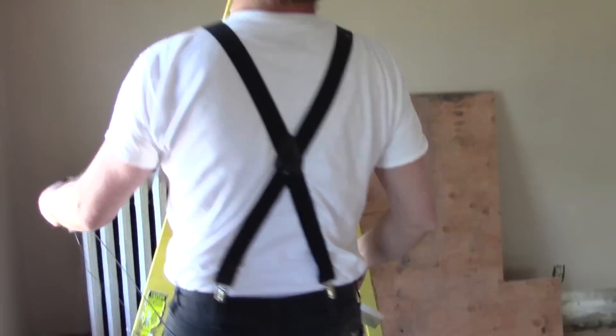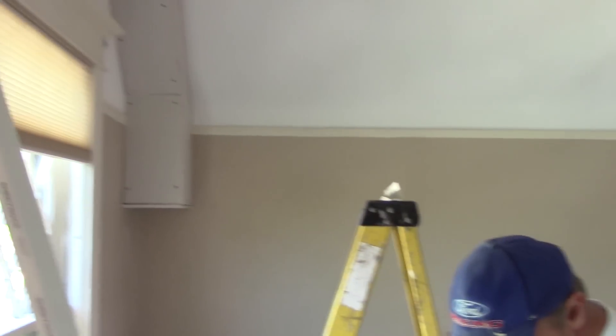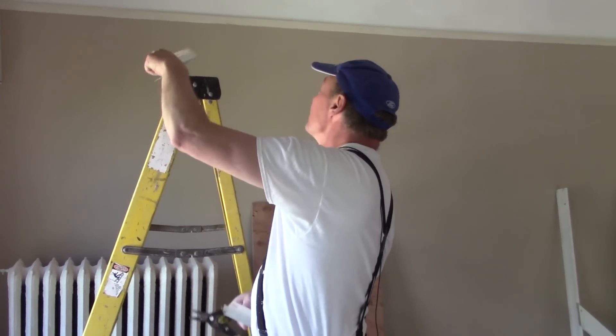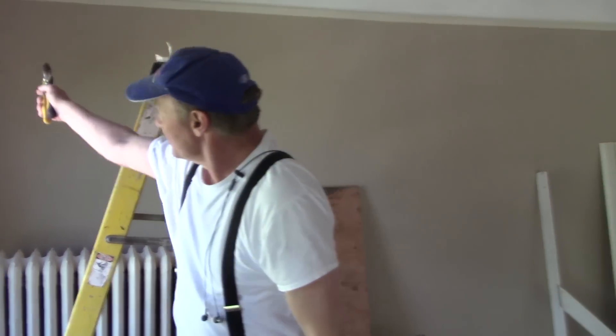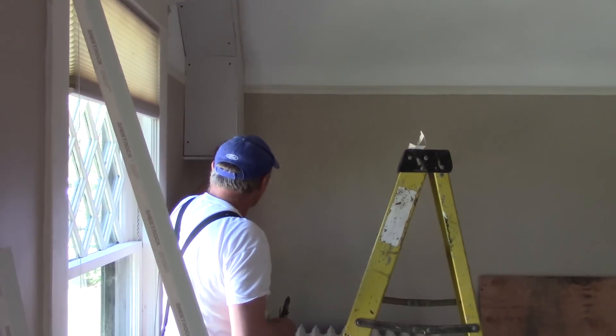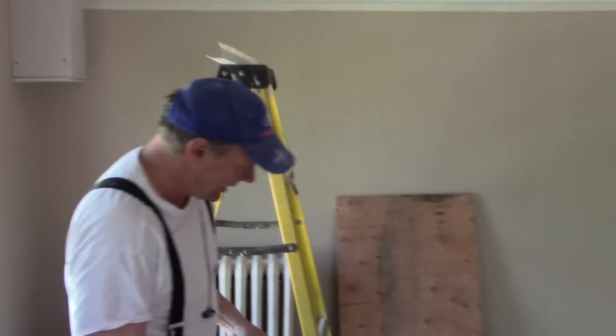Now I have that piece cut. I have to cut the other pieces — sorry, my headphones are getting in my way. Let's go into the other room because in there I've got these corners, and they can be tricky sometimes, but I'm going to show you how to do a corner like that.